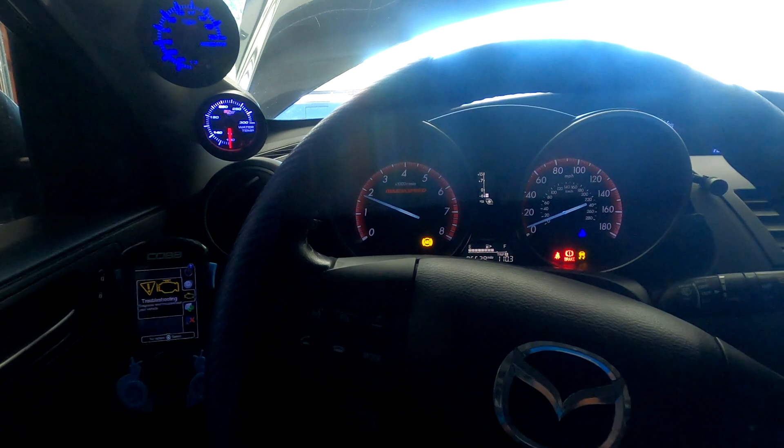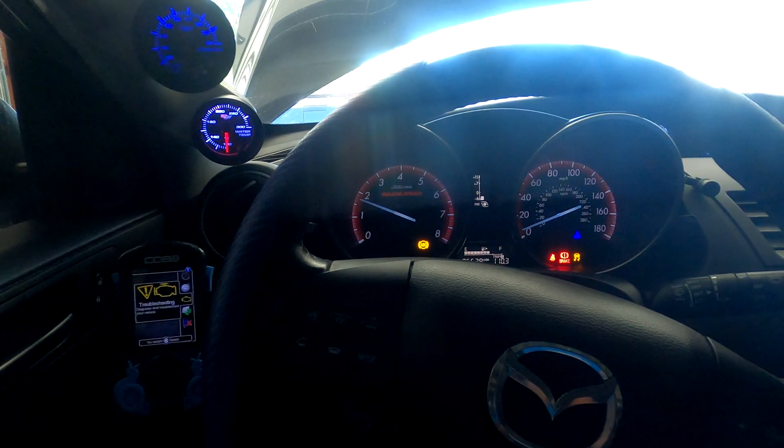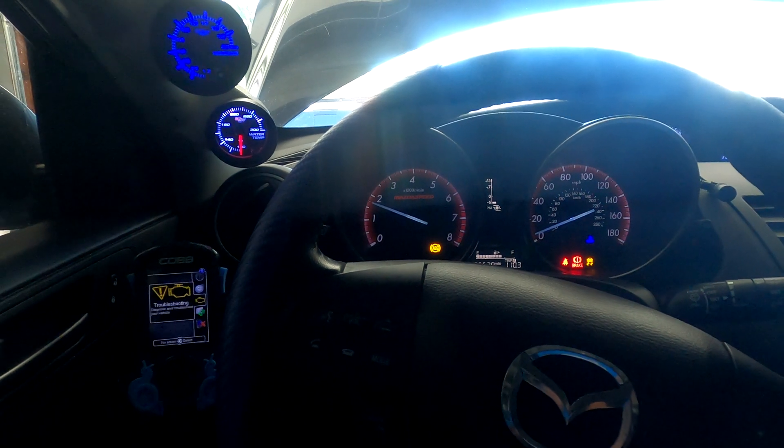My car is freaking out — ABS and traction control light — I think just because of the angle that I'm sitting at. But no engine codes, so we're good.